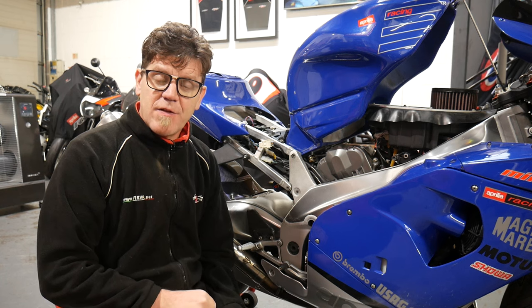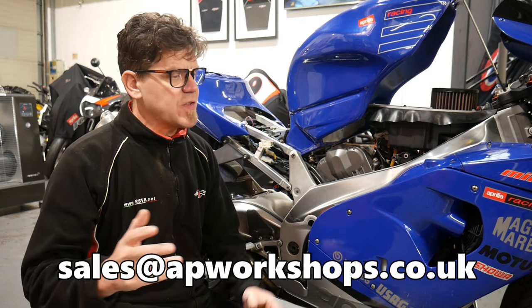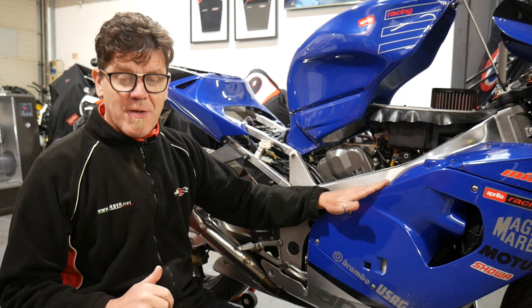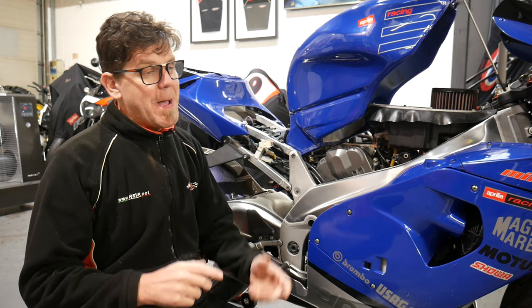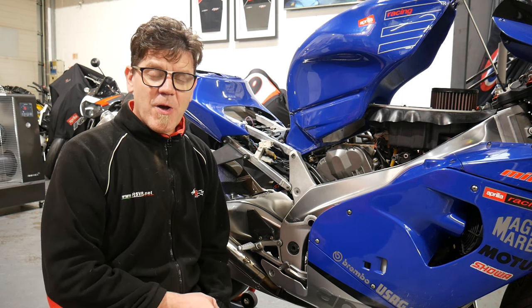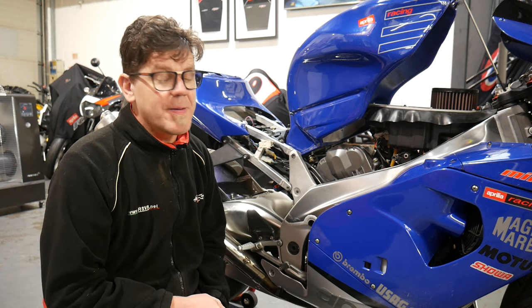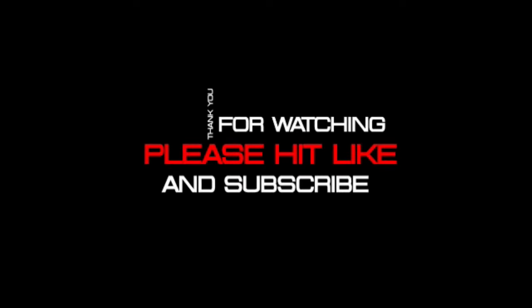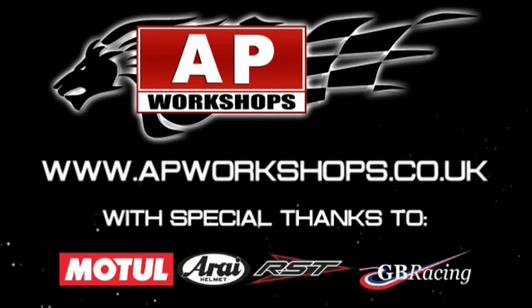If you've got any suggestions for any films we need to do in the future to help you out, please give us a quick shout at sales@apworkshops.co.uk. If there's anything else we can help you out with, just email us or give us a call at the shop — no dramas whatsoever. A massive thank you to our sponsors: Arroy Helmets, RST Clothing, Motor Laws, and GB Racing — you guys rock. And a massive thank you to everyone going online to www.apworkshops.co.uk. If there's something you can't find — spares and accessories for your bike — just give us a quick shout. Thanks very much for everything you do for us. Take care. See you next time.